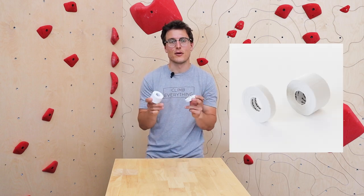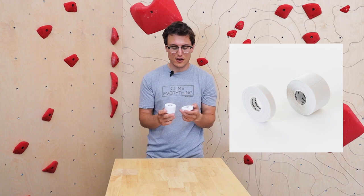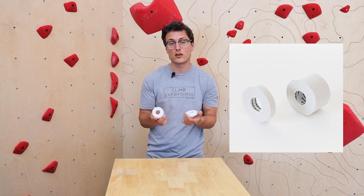How's it going? I'm Will with Escape Climbing. Today we're going to talk through tape — how to tape your hands for climbing and how to tape your hands for crack climbing too.